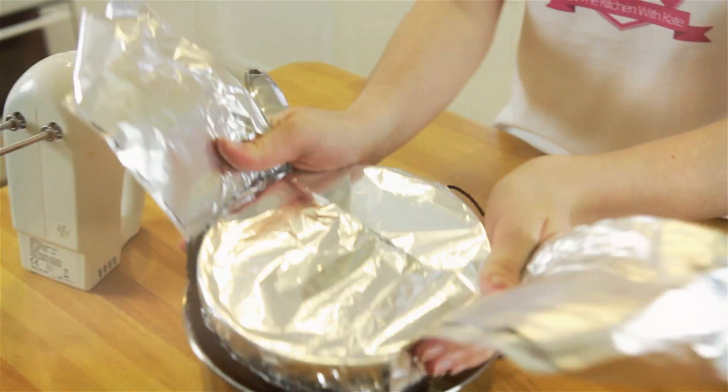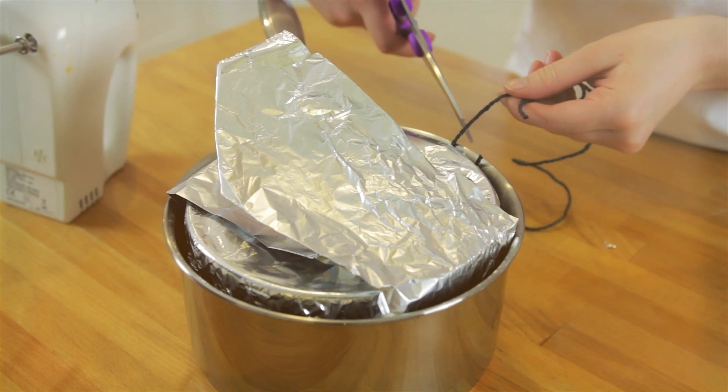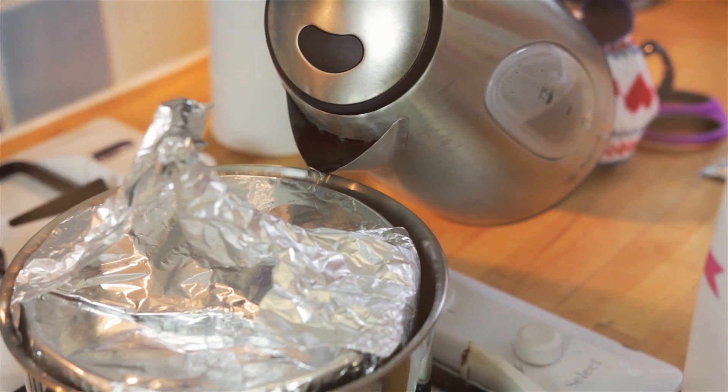Choose a saucepan not much larger than your basin and carefully pour hot water down the side, enough to come halfway up the basin and no more than three quarters up.